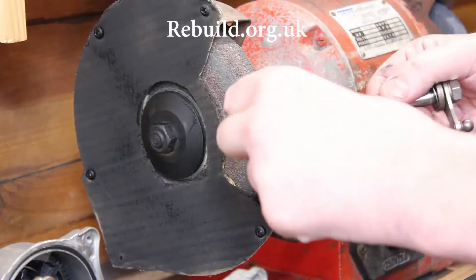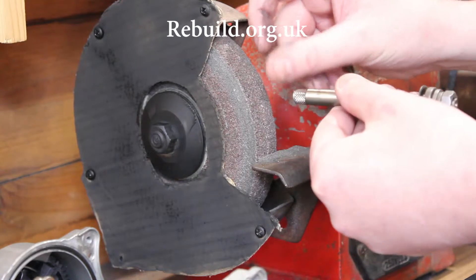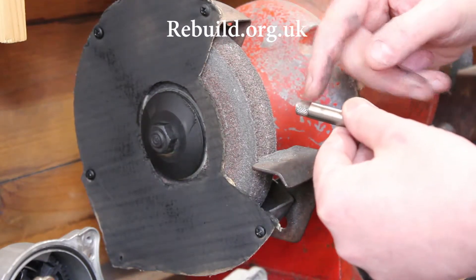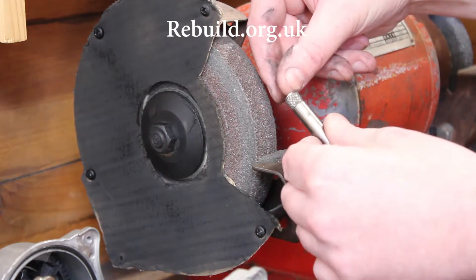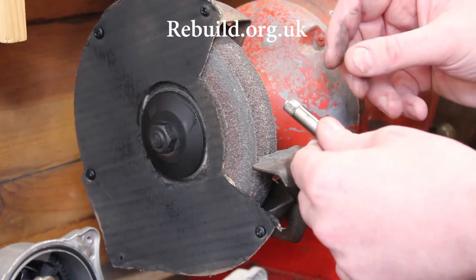I haven't taken the lip off fully — I'll finish this by hand with a file. I don't want to machine too much off because I don't really want to touch this face; I'm only removing the lip. You'll also see that I've just ground the top of the shaft so I can slide on the new replacement gear.